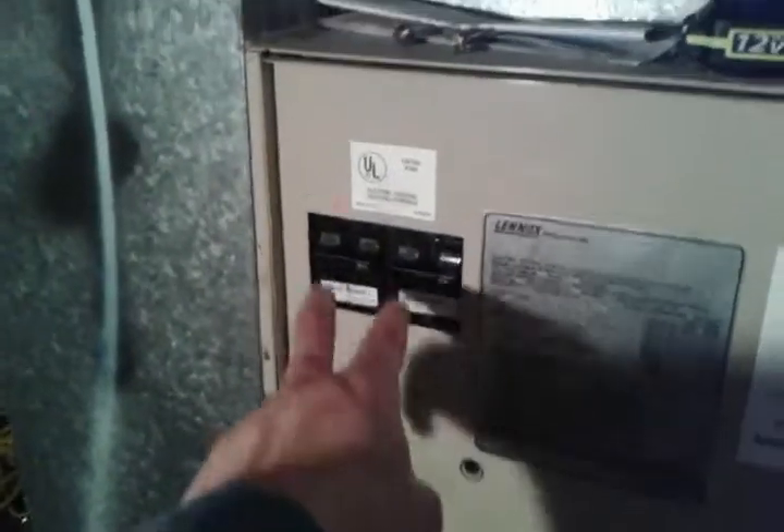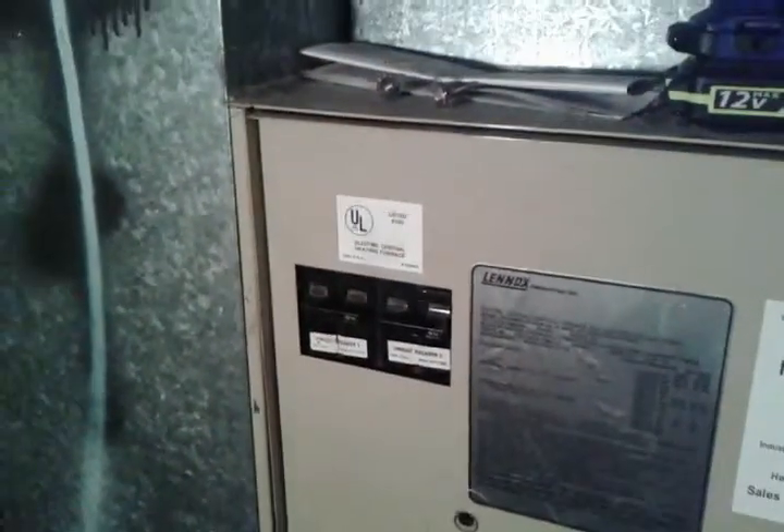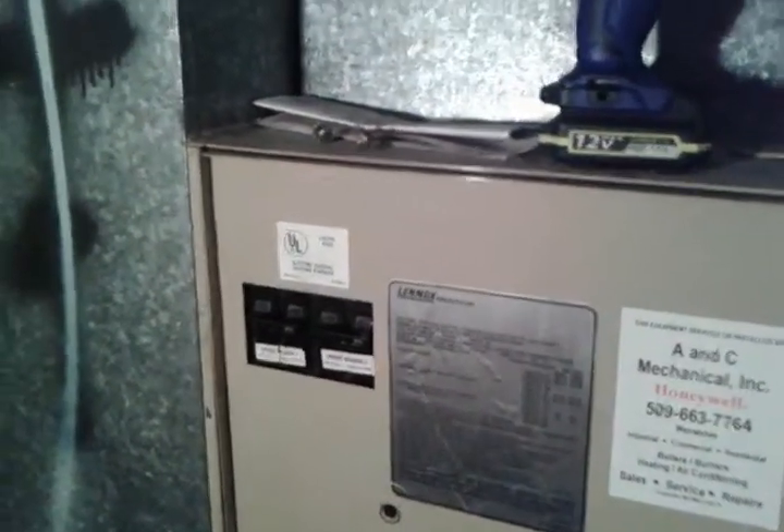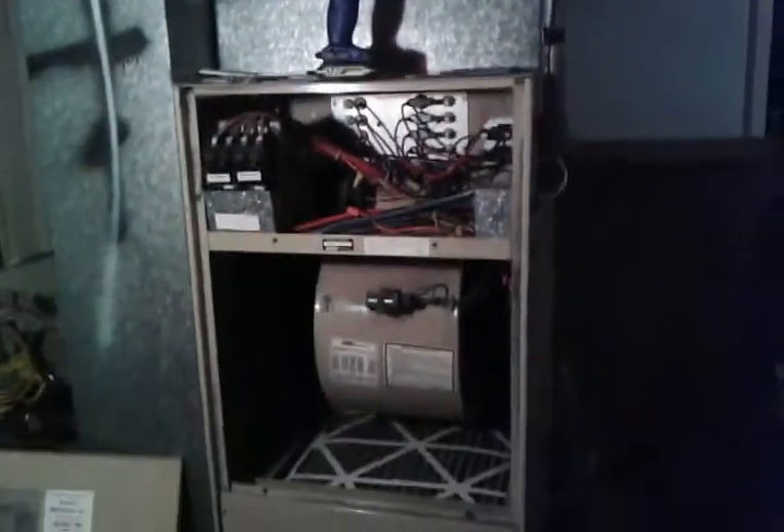There are a couple of breakers on the outside of the panel here. I've already shut those off so we can get inside and take a look. I've already removed the couple of screws holding this panel. Remove that, and there you have it — the insides — kind of a whole view there of everything.